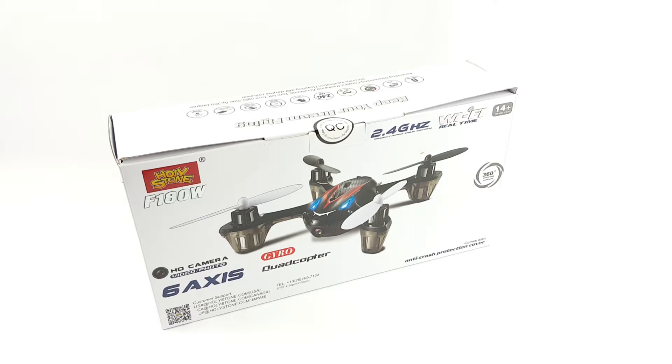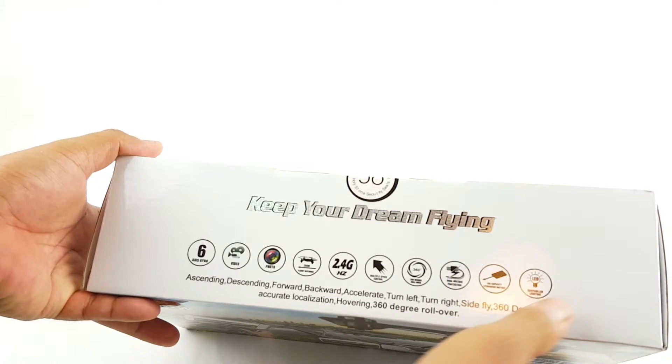All right, ladies and gentlemen, another review of Holly Stone's drones. This is a Giro quadcopter, 6-axis, 2.4 GHz with Wi-Fi, 6-axis.